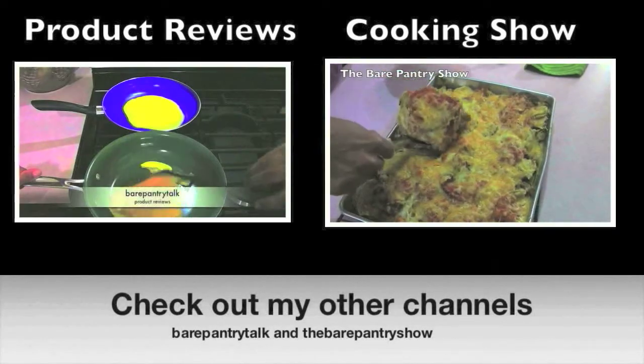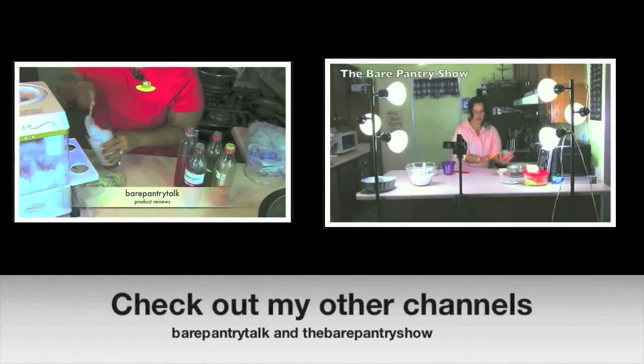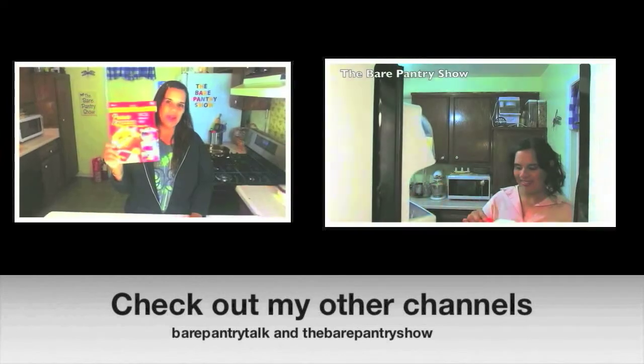Thank you for liking and subscribing. Please check out my other two channels: the product review channel Bear Pantry Talk, and the cooking show The Bear Pantry Show, where you will find over a hundred Belizean recipes.